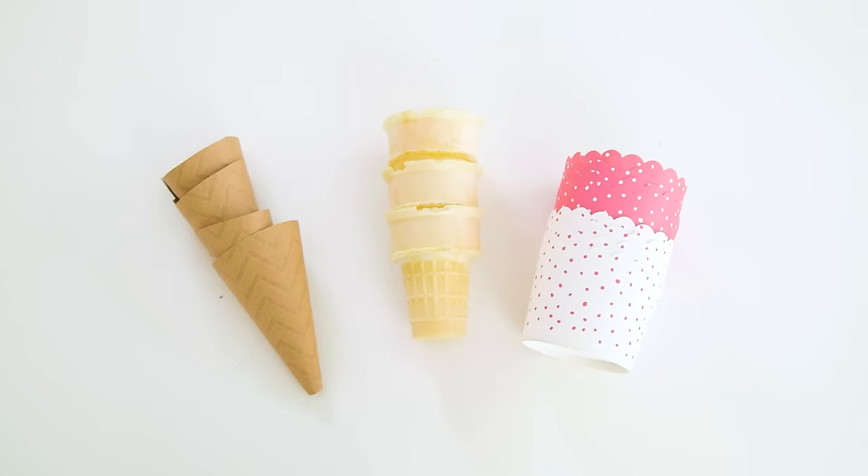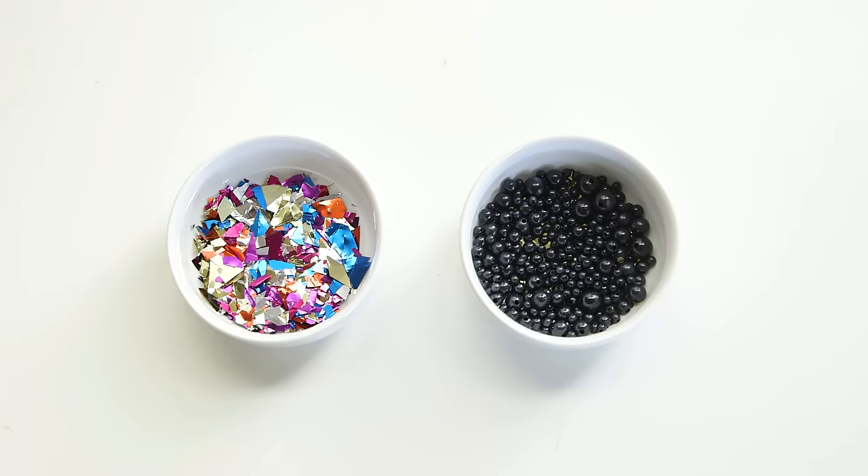So to get started you'll need icing, powdered sugar, some sort of cone or cup, and options for fake toppings.